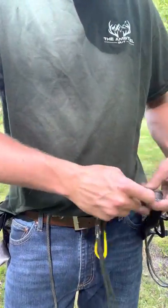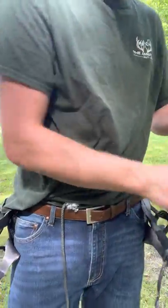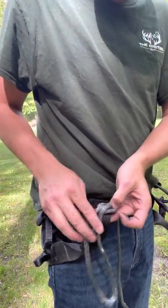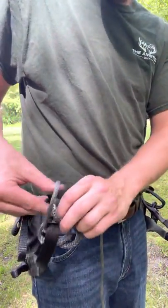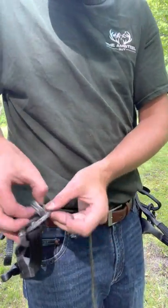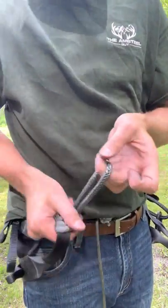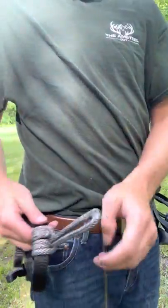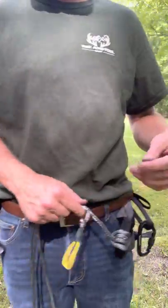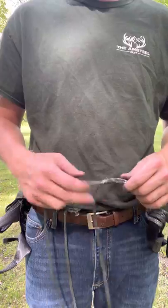Then on the side that you're going to clip into - which is going to be my right side - you'll do the same thing: one, two, and three. I have been playing with this design for a couple of weeks and I really really like it. A whoopee sling is a very safe option and it offers unlimited adjustment, whereas the phantom bridge, which has a prusik on it, tends to lock up and is very hard to adjust - this does not have that problem.